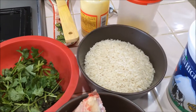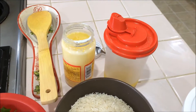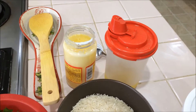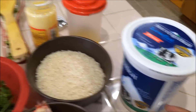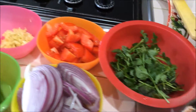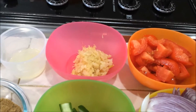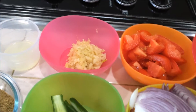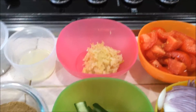For this biryani I am going to use two tablespoons of oil and one teaspoon of ghee, yogurt, some chopped coriander leaves and mint leaves, chopped tomato, a big size chopped onion, and ginger-garlic paste — I am going to use crushed ginger and garlic, around two tablespoons.